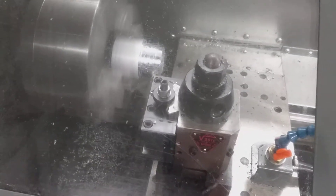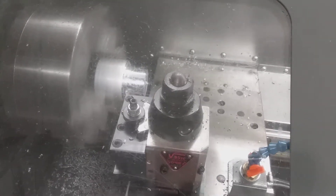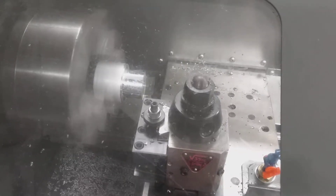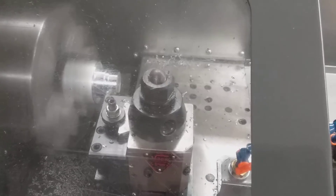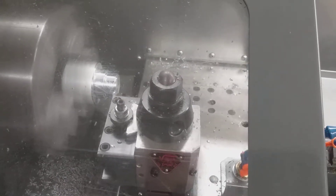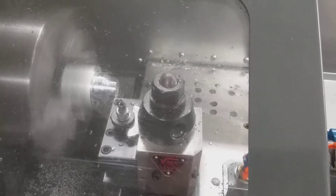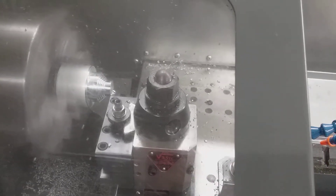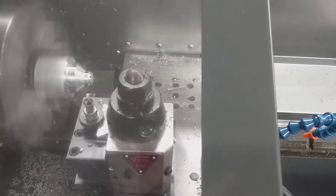Now we're going to size it down. Some of those so far. Alright. Awesome. And now we're going to do a quick finish pass.